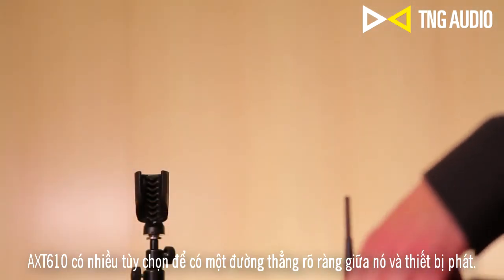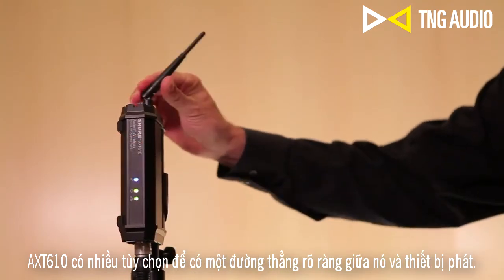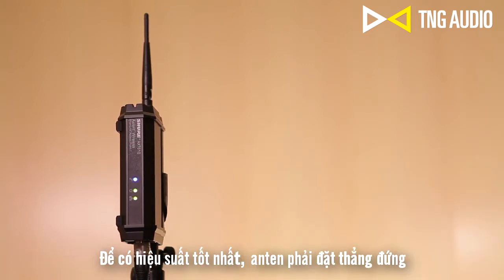Mount the access point on a microphone stand, platform, or wall so there is a clear line of sight between the access point and the transmitters. For best performance, the antenna should be oriented vertically.